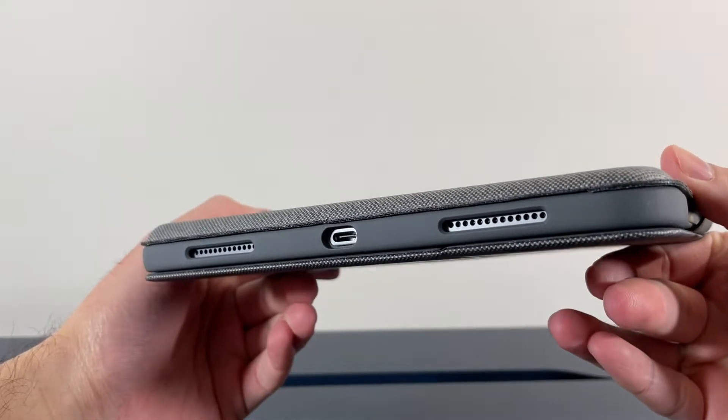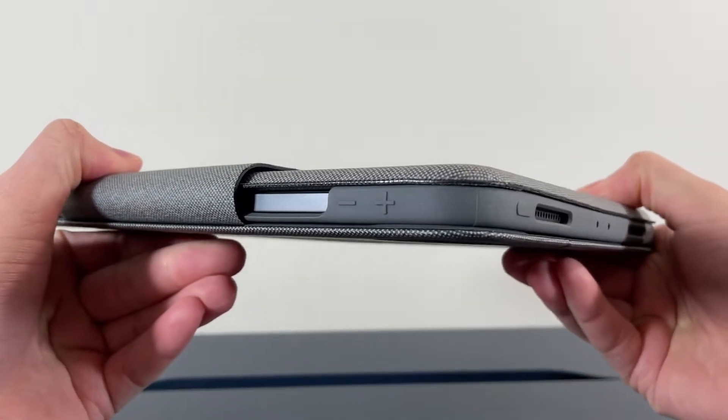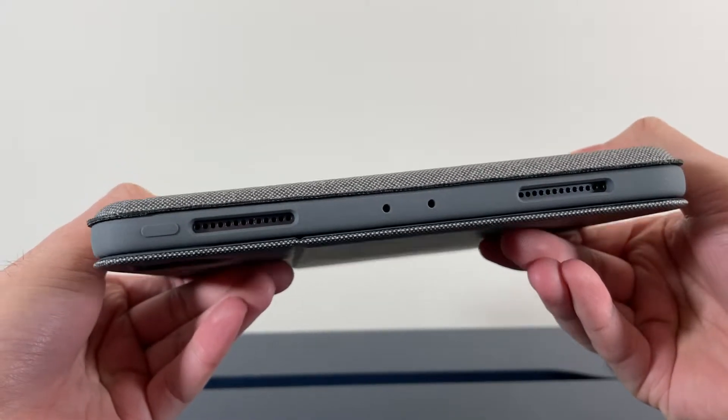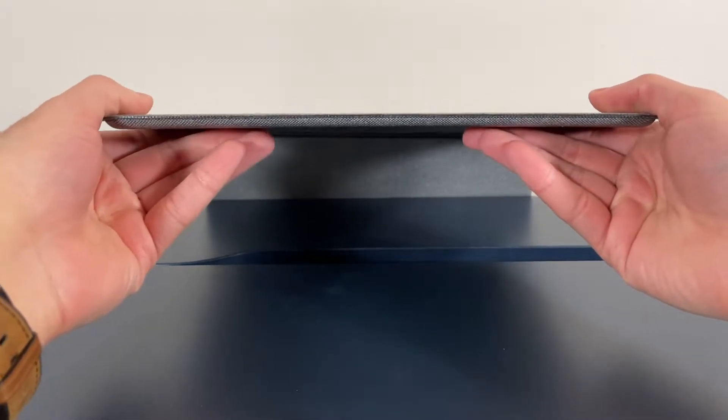One thing to keep in mind is that if you own an iPad Air, you won't be able to use the Touch ID since the lock button is covered. The keyboard itself is well built but it's not as solid as the Magic Keyboard. There's a little bit of give when it comes to bending.